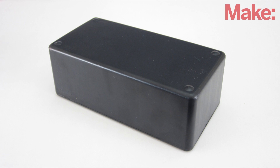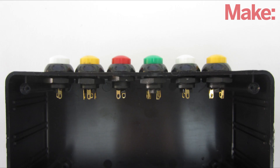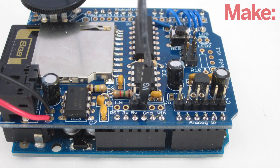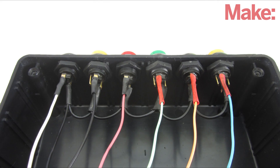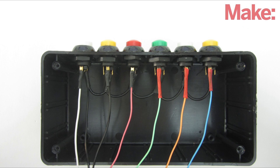The next step is to mount all the parts into an insulated project enclosure. Start by drilling holes for each of the six buttons. Fit the buttons into place and secure them with their mounting hardware. Then connect one side of each button with jumper wires to the ground pin on the board. The other side of each button was connected to the analog input pins.